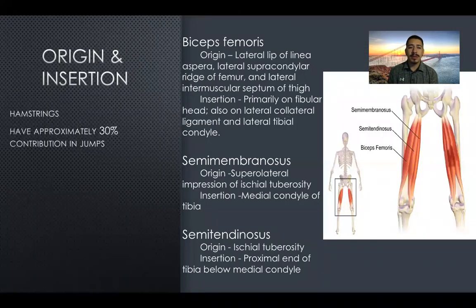For origin and insertion, we're going to begin with the hamstrings. They have approximately 30% contribution in jumping. We have three muscles, starting with the biceps femoris. The origin is going to be on the lateral lip of the linea aspera, lateral supracondylar ridge of the femur, and lateral intermuscular septum of the thigh. Insertion is going to primarily be on the fibular head, also on the lateral collateral ligament and lateral tibial condyle.